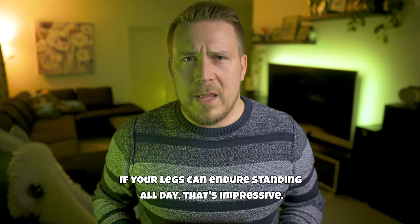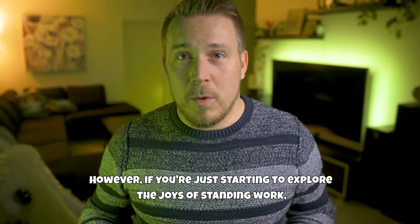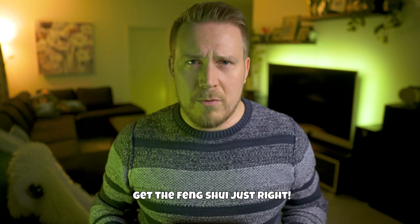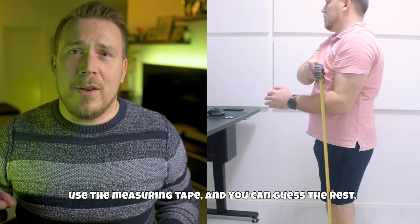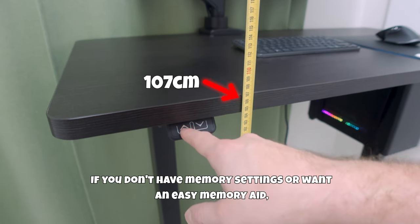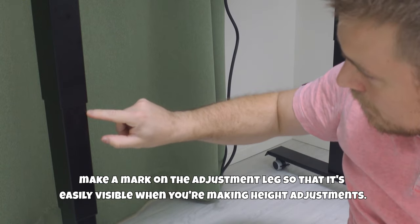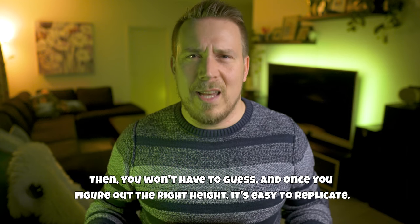If your legs can endure standing all day, that's impressive. However, if you're just starting to explore standing work, consider using padded shoes or a floor mat — just make sure the mat is easy to clean in your workspace. While standing with 50-50 weight distribution on your feet, use the measuring tape and you can guess the rest — there is your convenient height for standing work. If you don't have a memory setting or want an easy memory aid, make a mark on the adjustment leg so it's easily visible when making height adjustments. Then you won't have to guess once you figure out the right height, and it's easy to replicate.